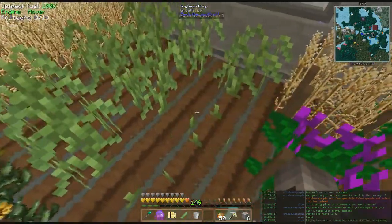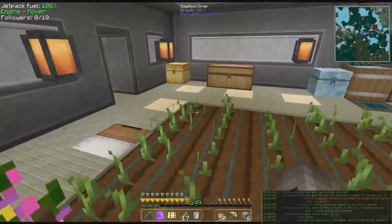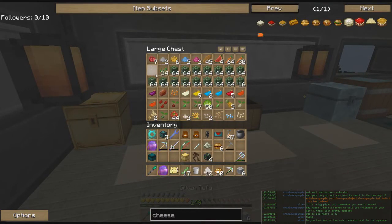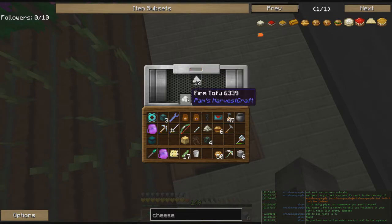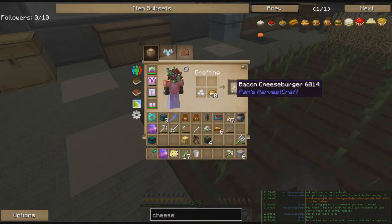The next step would be to get bacon, and there are a few ways to do that. One is to actually go out and kill some porky pigs. The other is to take silken tofu and process it — let it build up and you get firm tofu. Firm tofu can replace any meat in the majority of recipes, so that turns this into a bacon cheeseburger, which is pretty much the best food you're going to get in the game.